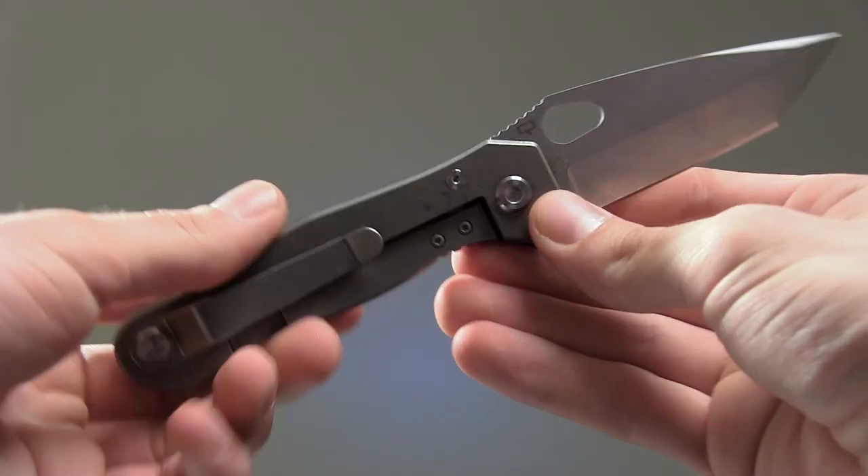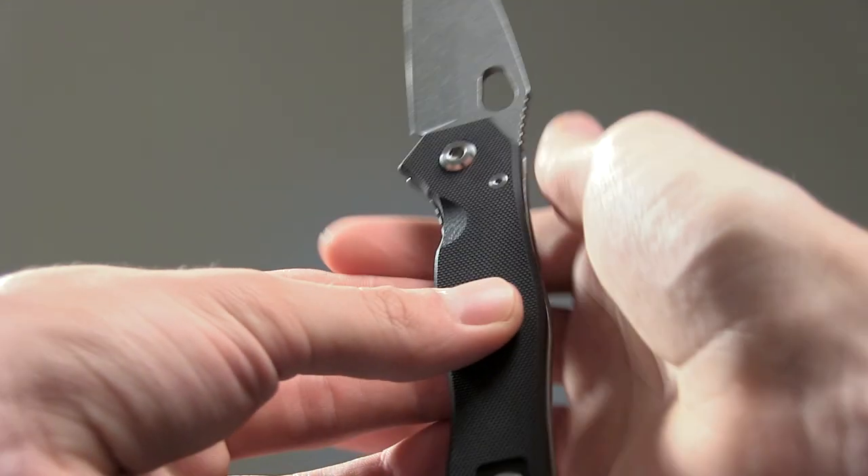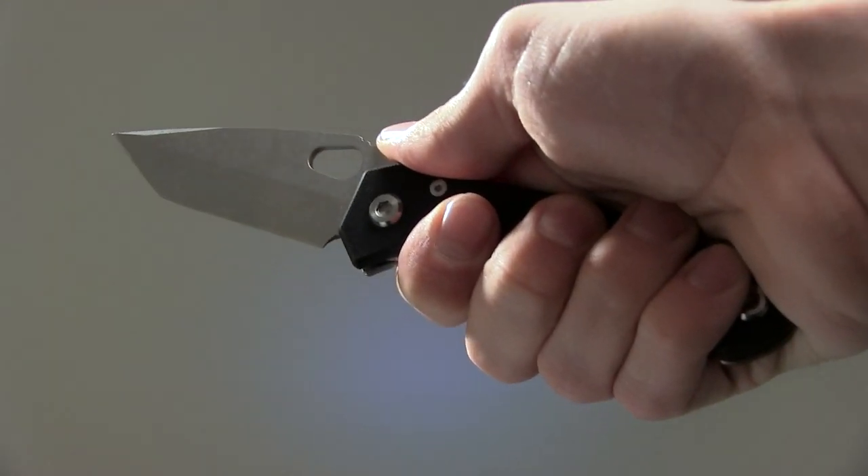Even the lock gets an update on this guy, with the addition of a hardened steel lock bar insert making this super secure.